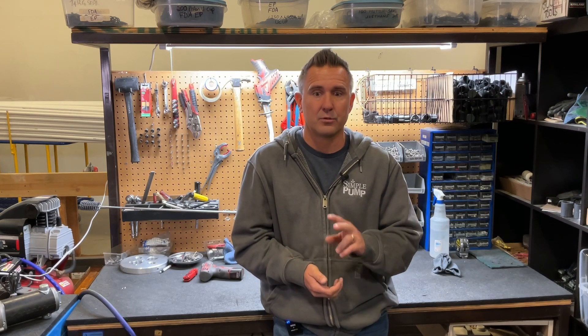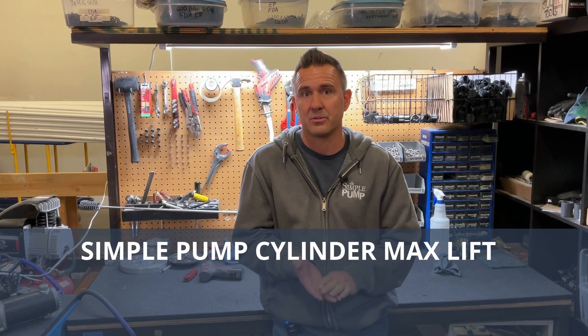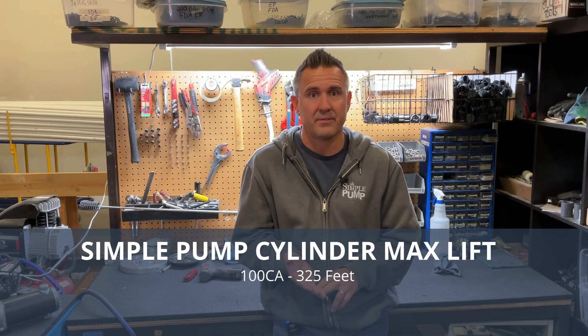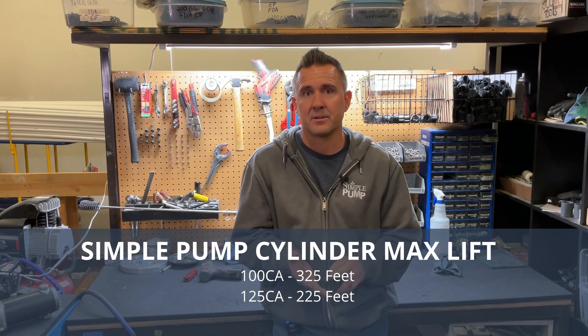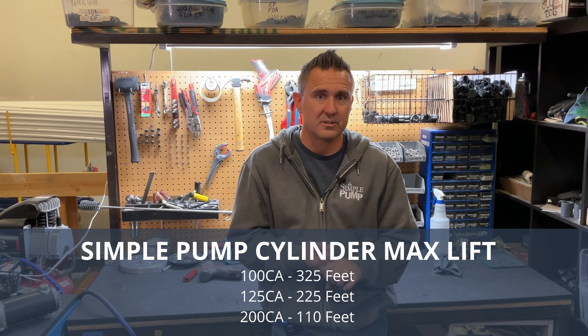Looking at the hand pump first: we have three different cylinders with maximum lift levels. The 100 cylinder can handle as much as 325 feet of lift. The 125 cylinder can handle up to 225 feet, and the 200 cylinder can handle up to 110 feet of lift.